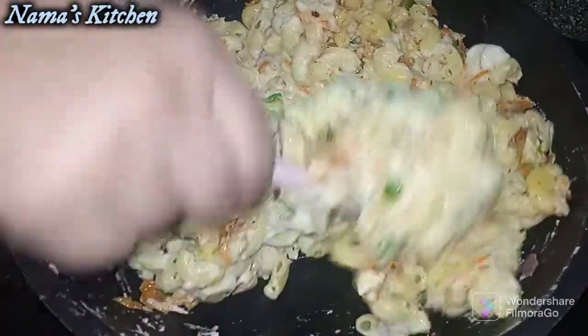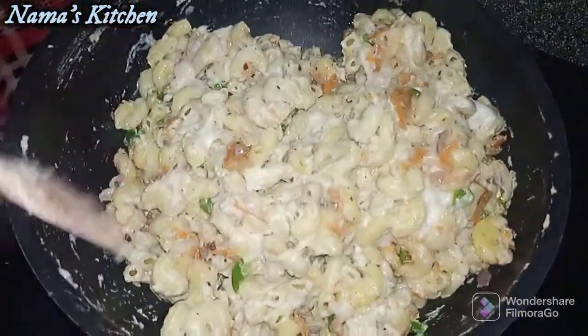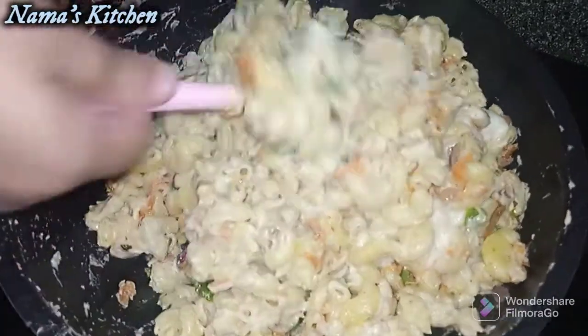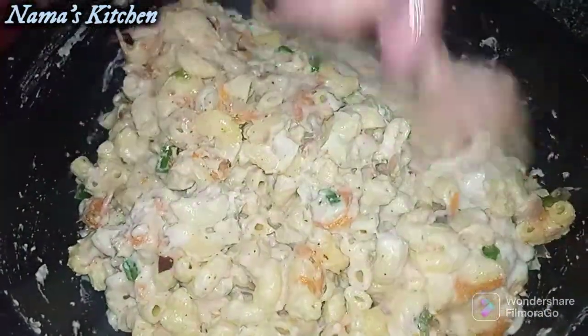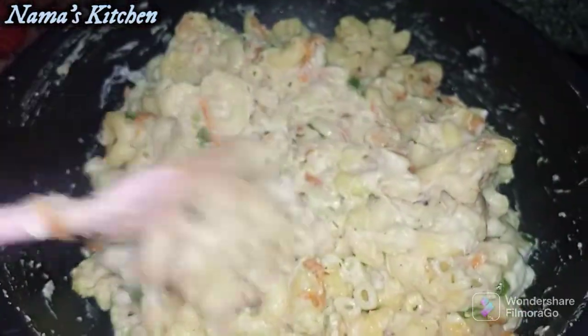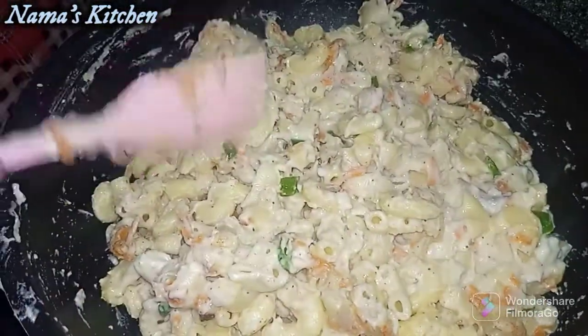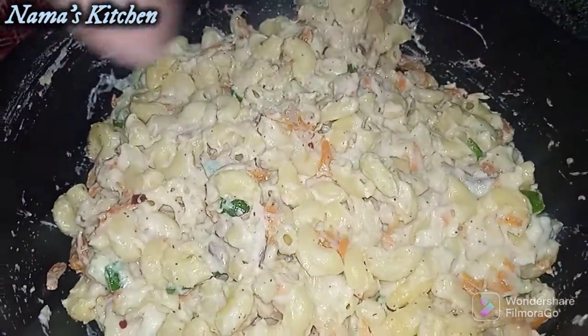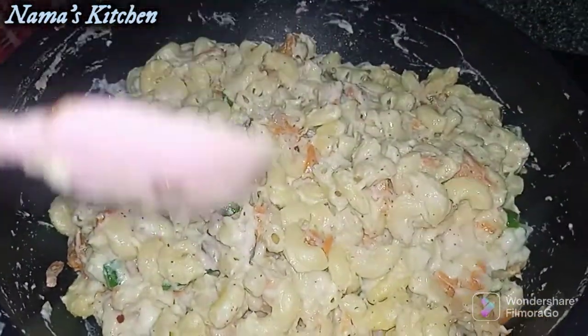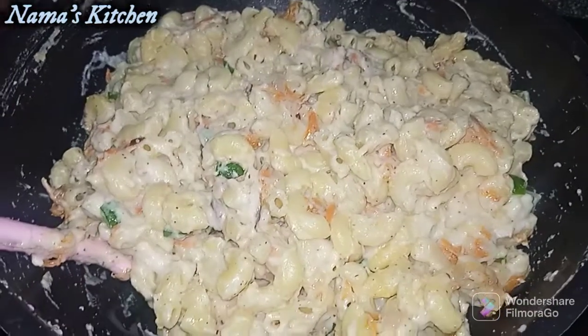I'm going to add some of those ingredients to make it good. I'm going to add some vegetables. Please try my recipe and leave a comment. Press the bell icon so you can see my new videos and subscribe to our channel.